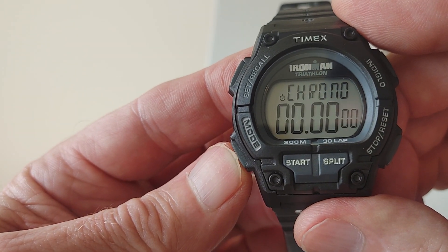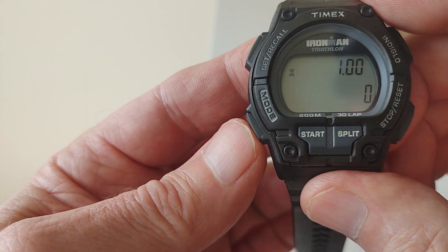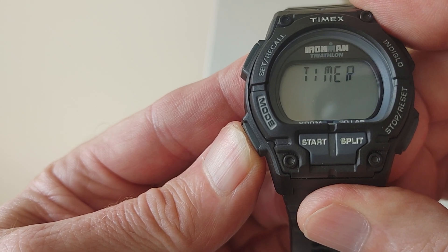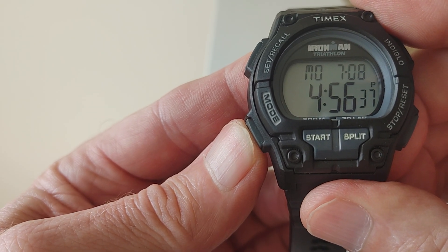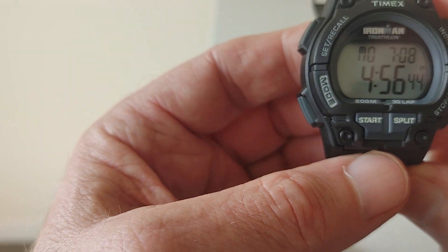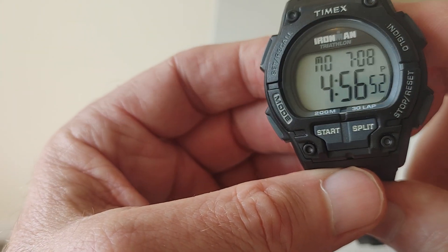It's got the chronograph, it's got the timer, which is a must — you can cook something. And chronograph, timer, and alarm. Everything you need. I think it has another function where you could change the time zone or something. But yeah, it has enough functions.